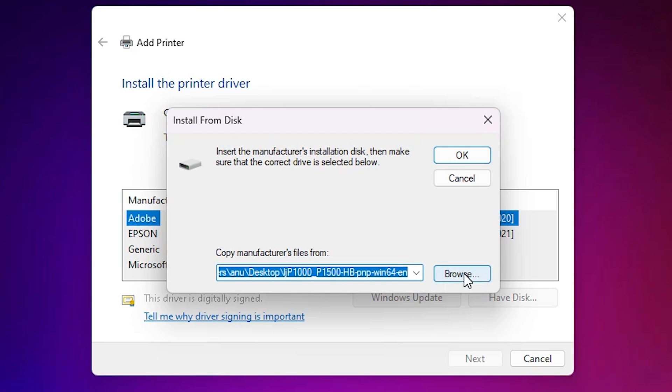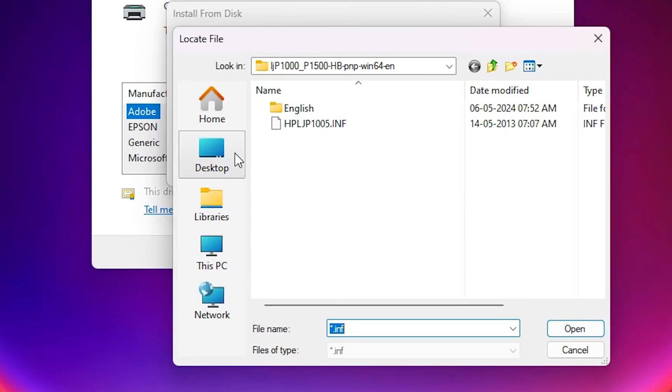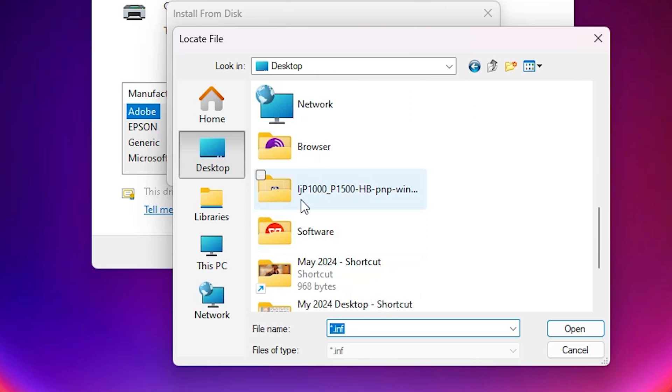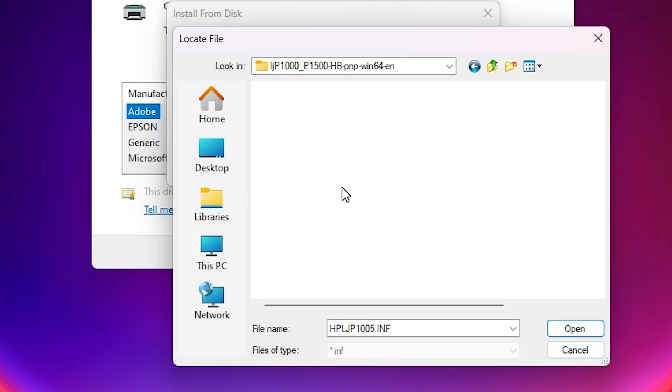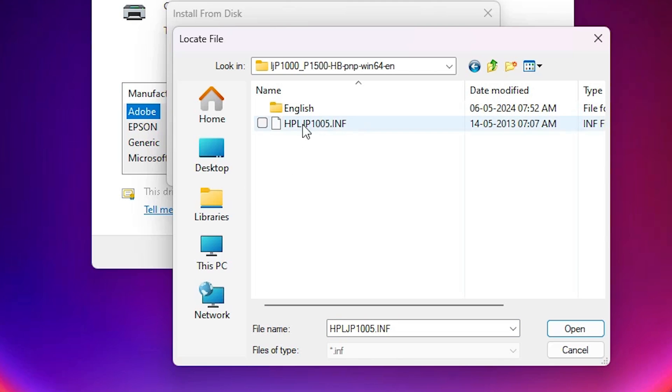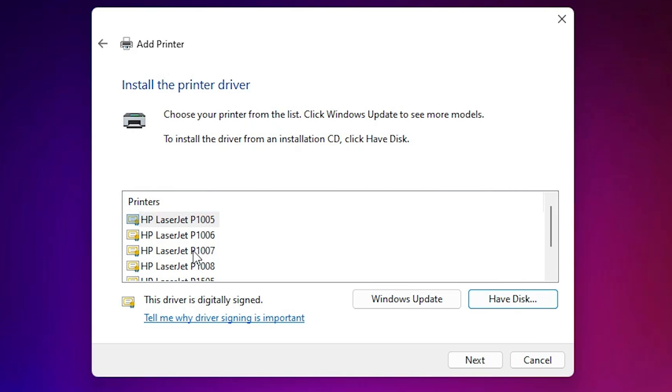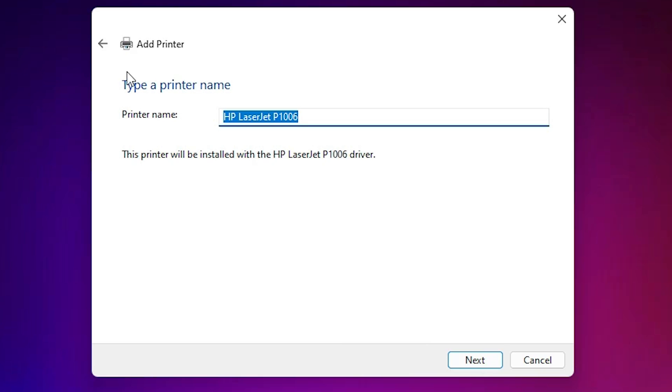Click 'Have Disk', then click 'Browse'. Go to the desktop and open the newly created folder. Double-click on it — here we find a single file in that folder. Double-click on it and click OK.